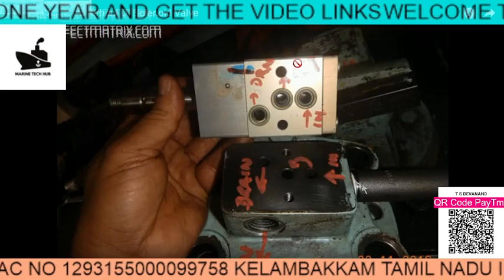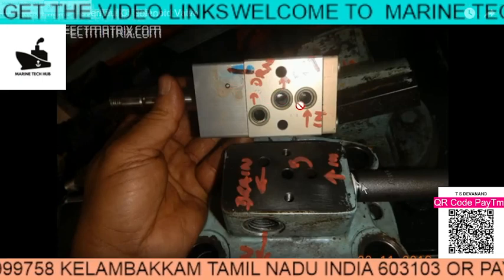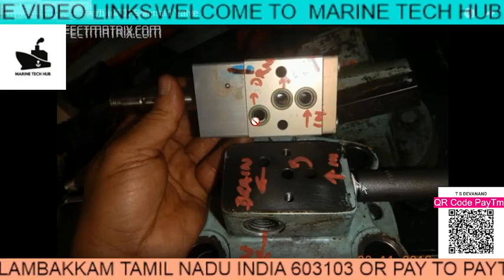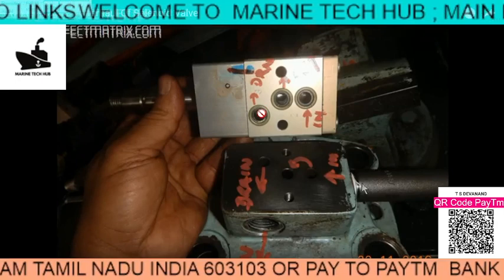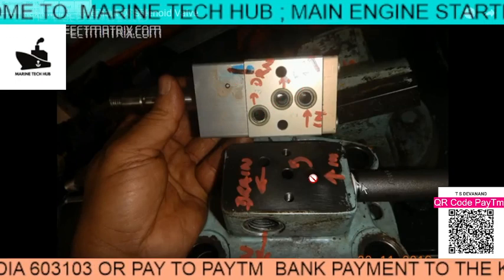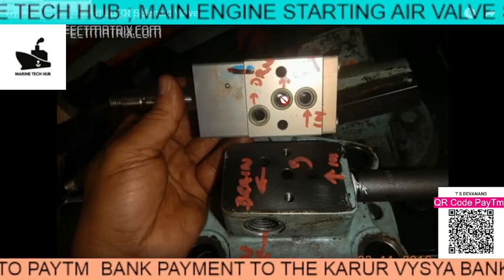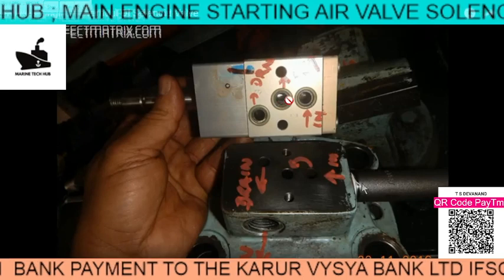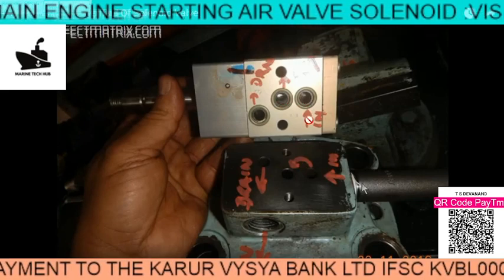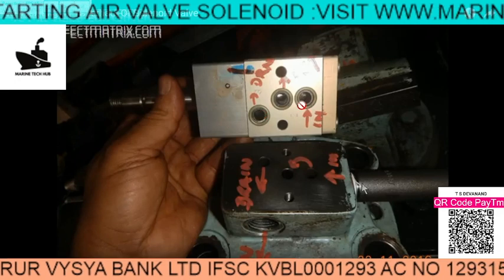The reason we call this a 2-block, 3-way valve: this is the 3 way — 1, 2 and 3 — so this is called 3 way. It has got 2 positions: one when the air is waiting here, and the other position is when the air goes here. So this is the 3 way, 2 position solenoid valve.